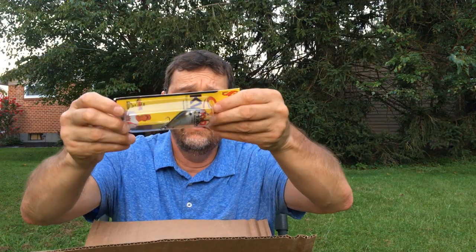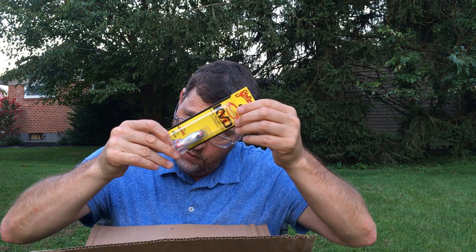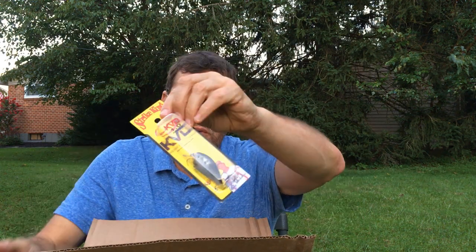Little tiny KVD 1.5 crankbait — or actually this might be a 1.0. Either way, it's a very shallow runner and a small one.